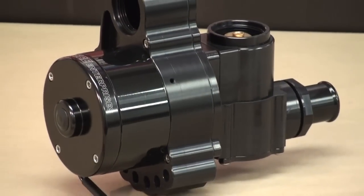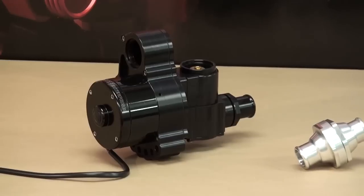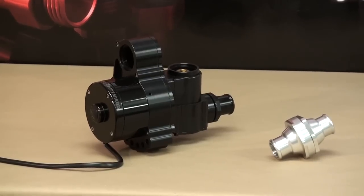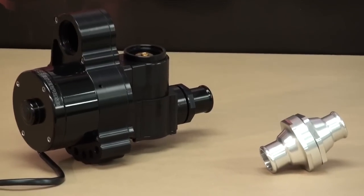If you decide that your system would benefit by thermostatically controlling the water pump and the water flow, you should know that Mazzeer offers in-line thermostat housings as well as pumps with built-in bypass type thermostats.